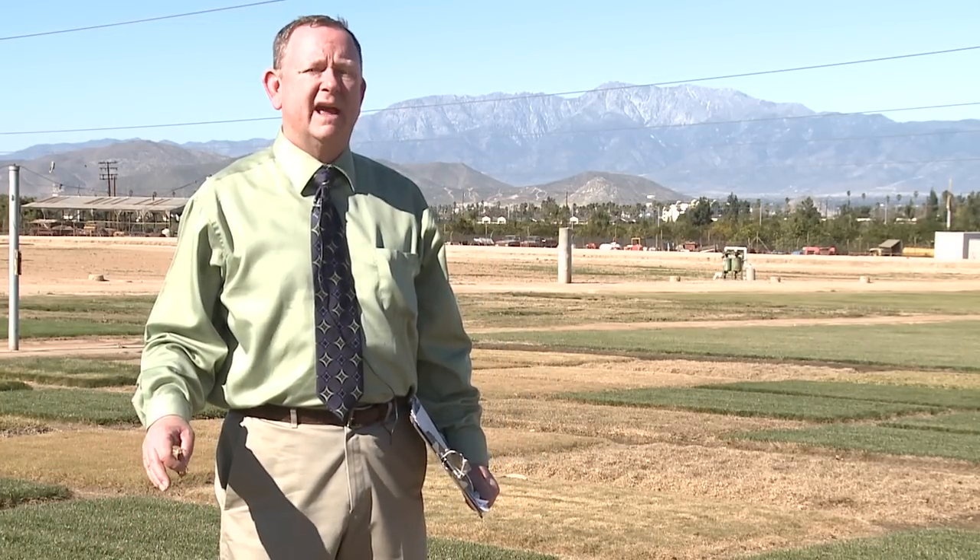I'm Mike Henry with the University of California Cooperative Extension. Typically, most grasses will not grow from the grass clippings. However, often times when you clip certain grasses, you'll clip off seed heads that might have viable seed in it, so that if you put those clippings down, the seed will germinate.